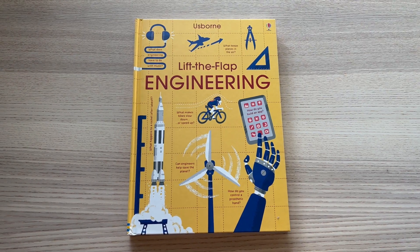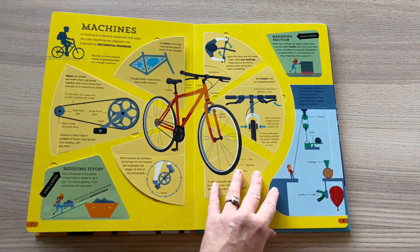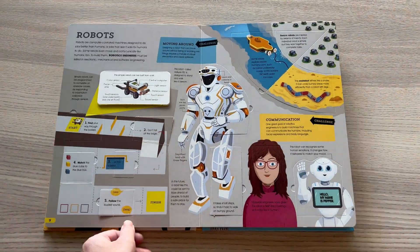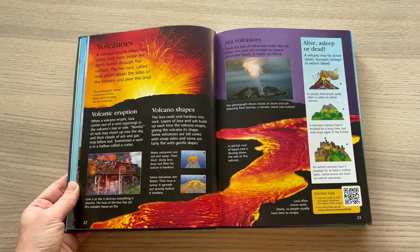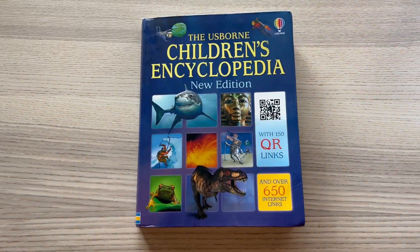Another book is the Lift the Flap Engineering book from Usborne — these are so fun and I know my boys will love having this around even after we finish the curriculum. The particular book for all the lessons we're going through right now, I believe we're on lesson 14, is the Usborne Children's Encyclopedia. It's internet-linked, so we scan the QR code on the page after reading and it brings us to a video or website on the same topic we discussed that day.